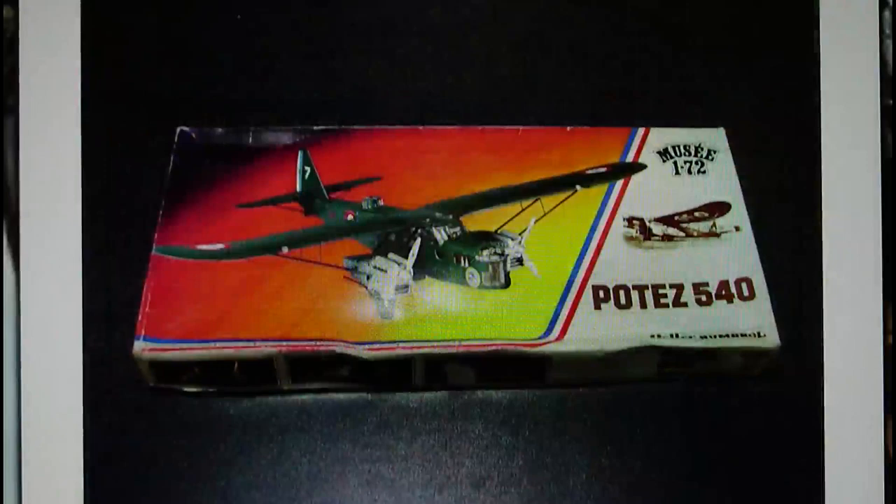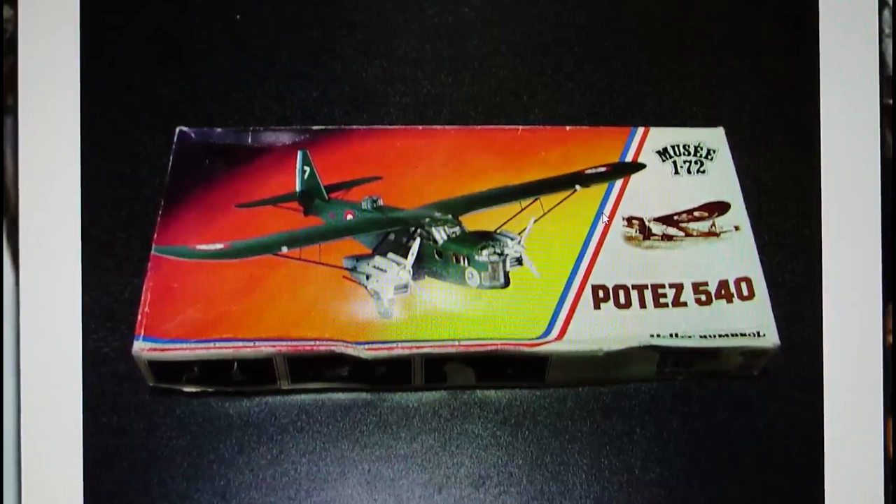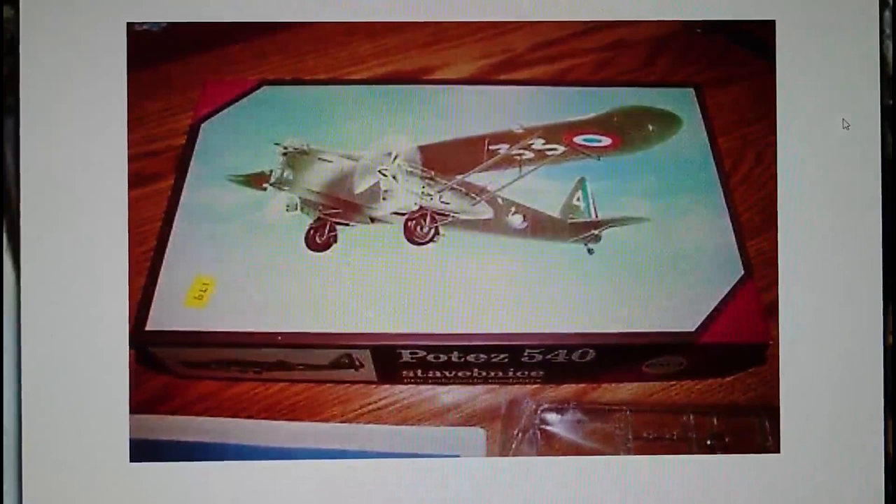So that was 1979. Then in 1982 Heller and Humbrol got together with a boxing, and this is actually the boxing I've got of this particular kit. They produced the Potez 540 with a Musée 1/72nd scale logo in the right-hand corner — I think it was a museum range of aircraft kits that Heller and Humbrol jointly produced with this style of boxing. As far as I know, this is the only boxing of this kit that actually has an image of the model on the front cover, which looks quite interesting. That's the 1982 release from Humbrol-Heller.